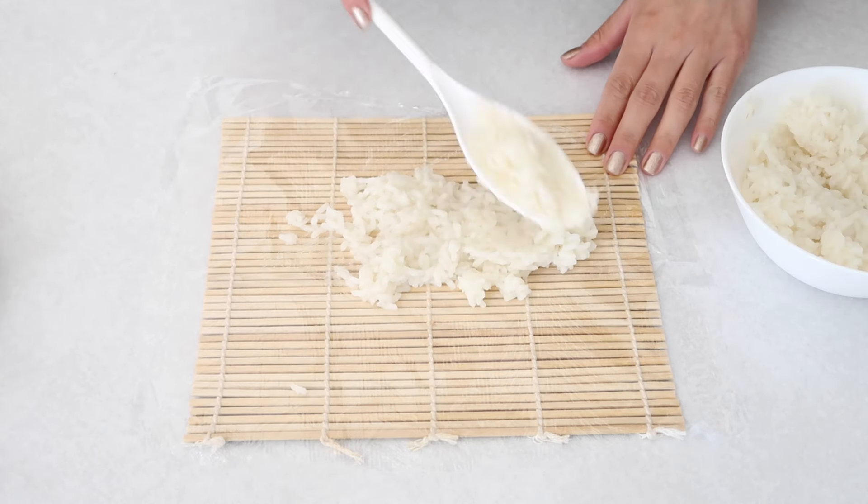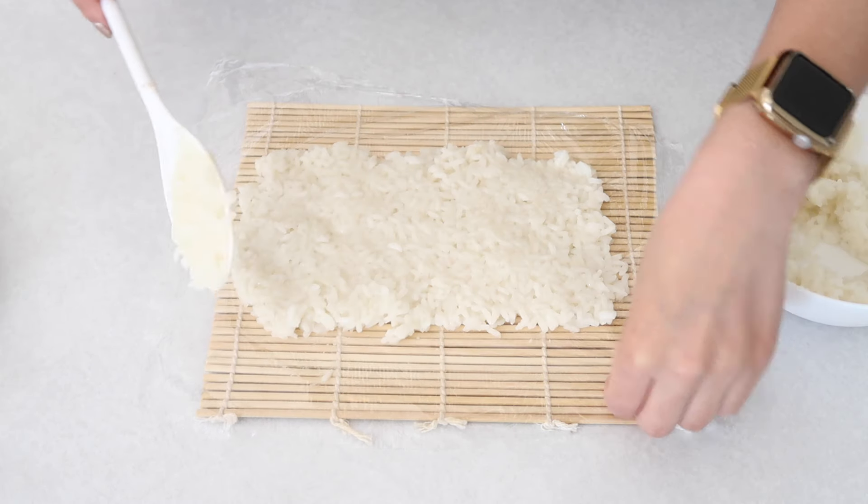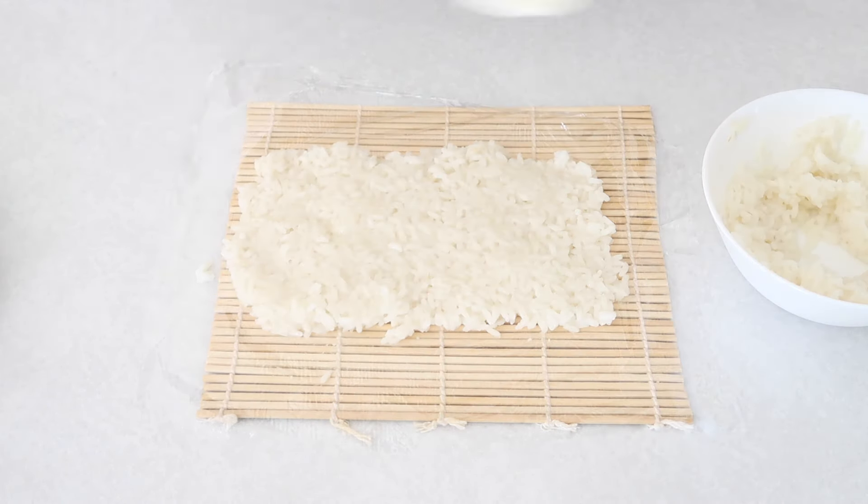Make sure that you have a thin layer of rice. I kind of didn't do that and my sushi roll was very chunky, which is not bad, but I could taste a lot of the rice.